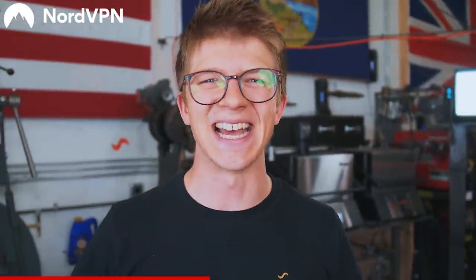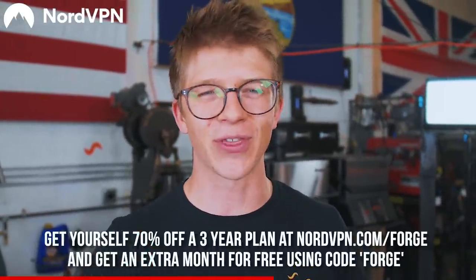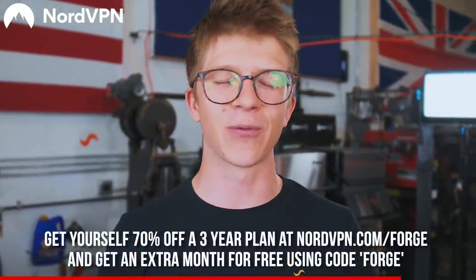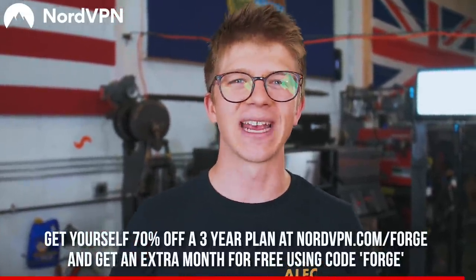Last week we made a leaf bottle opener; this week it's about making tongs. We're picking winners at random and based on creativity and cleanliness of their work. Today's sponsor is NordVPN, a virtual private network service designed to give you flexibility, freedom, and security when you're browsing the internet. You can get 70% off a three-year plan at nordvpn.com/forge, and you'll also get an extra month for free when you use code FORGE at checkout.